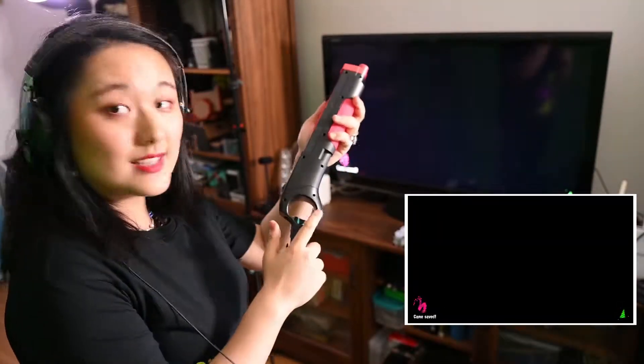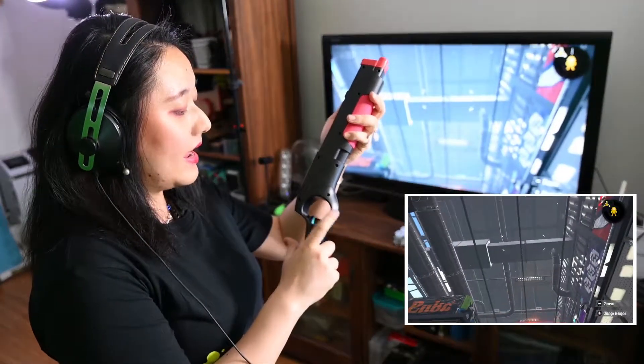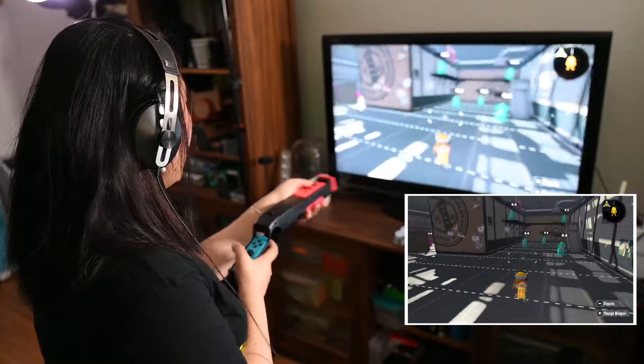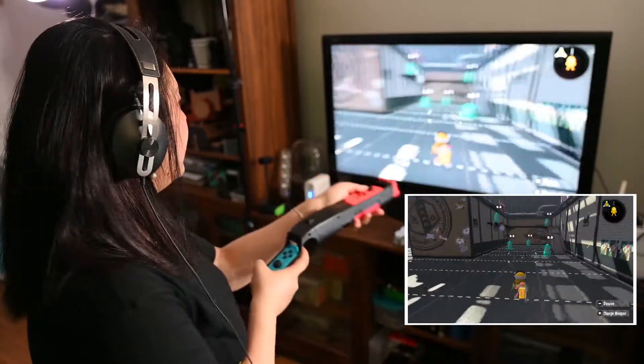Because it has this little trigger part, it bothers me a little bit. Alright, so let's use Y to come back. It's got that little feeling.